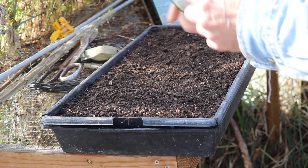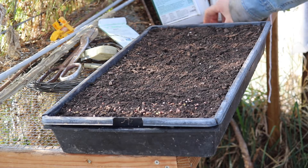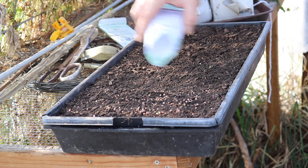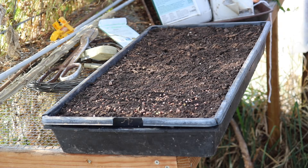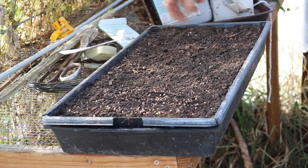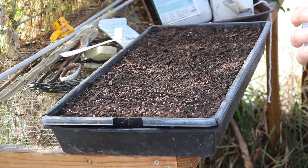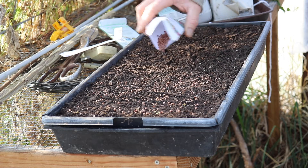I got these daikons and what you want to do is just sprinkle them over the top like that. I've got another pack — these are just assorted radishes. Really just sprinkle them over the top; you want them to be pretty dense. I used to have it figured out exactly how much went into a flat — I had a little cup and I knew that would be the perfect amount — but you don't need that, just spread them on there.